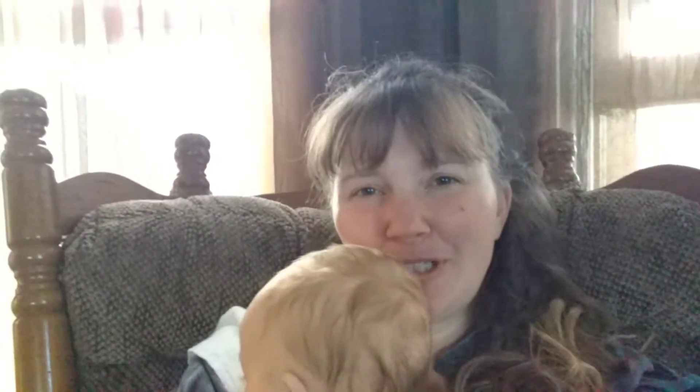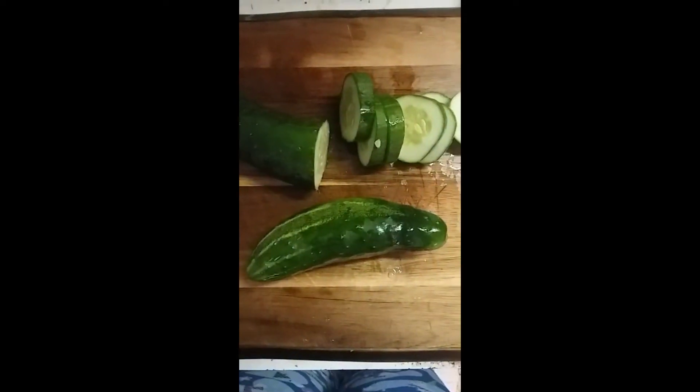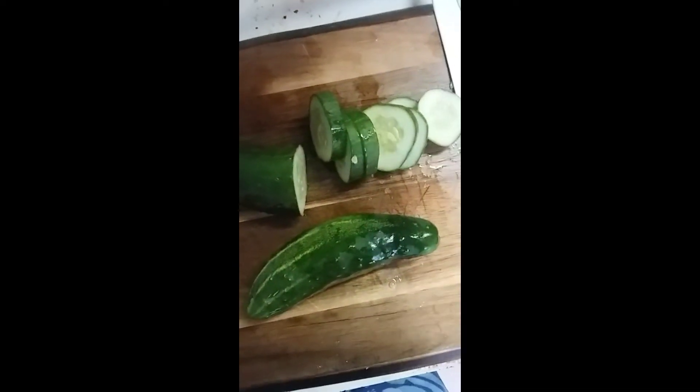Hey guys, welcome to today's video. Today on my little farm I'm going to be canning some cucumbers that I got from relatives since mine didn't grow. Don't mind little George here, he just wanted to be held — it's that time of day. Stay tuned and enjoy, and if you guys have any comments go ahead and leave them below. Let's begin!